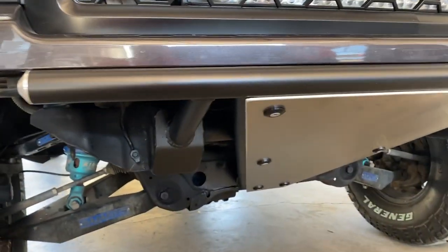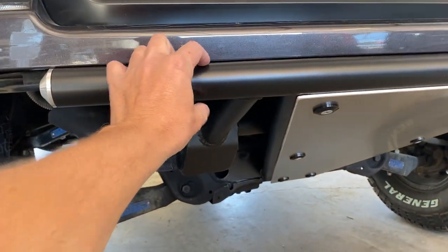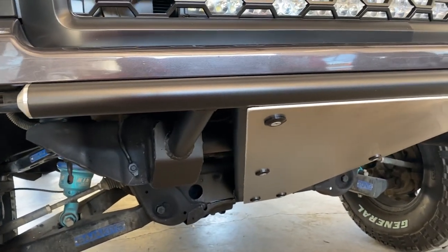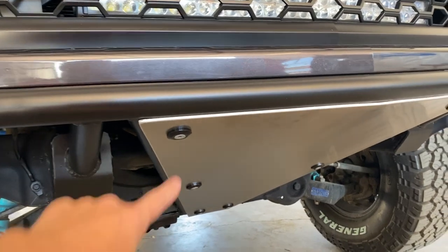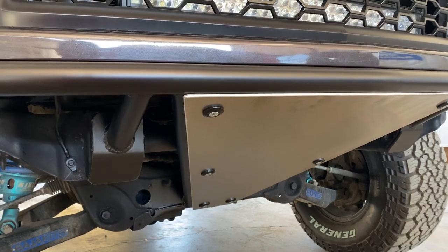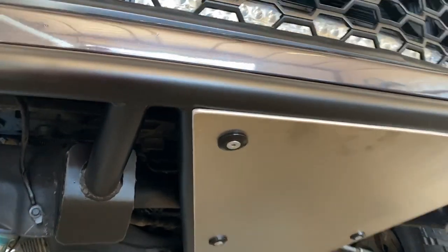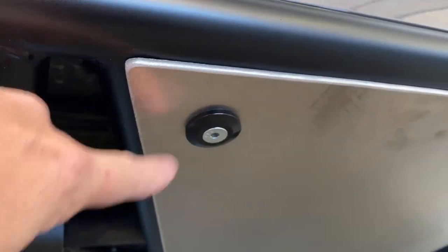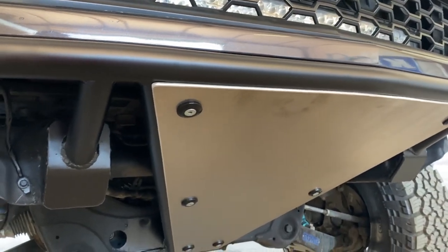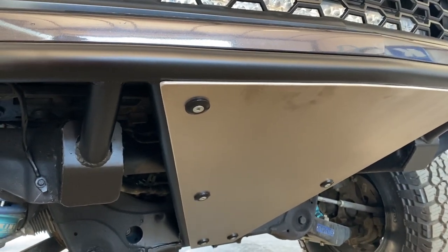Most all of our bumpers are running inch and three quarter DOM 120-wall tubing. We're always running a three-sixteenths thick aluminum sheet for the skid plate. I like to run these little billet washers and zinc countersunk bolts — it's the same hardware that I use on my bedsides typically.